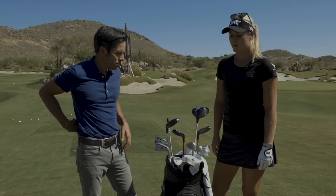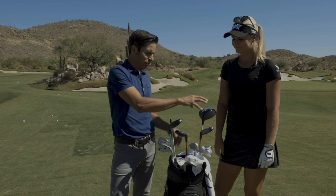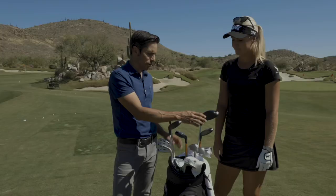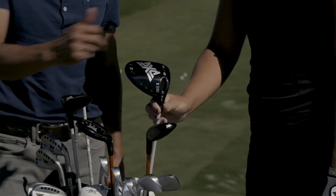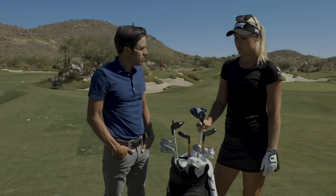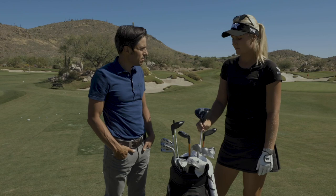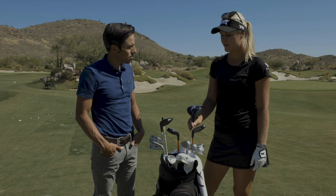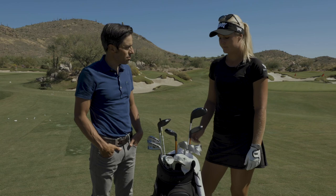PXG has an external weighting system, and this is a 12-degree head where they've built some stability across the face by adjusting the weights. Every club in my bag I worked quite a bit with PXG and with John McCannon, our tour rep who's out on tour every week. We messed around with the weights to optimize it, and that's what's so great — with just a few changes you can all of a sudden start hitting a little bit of draw or fade.